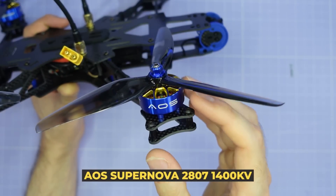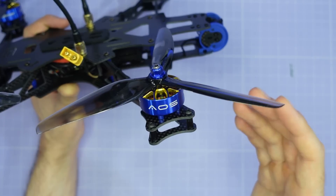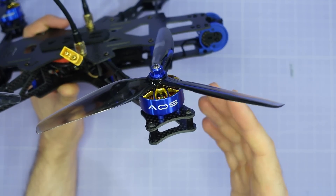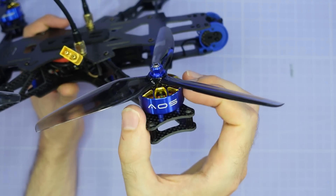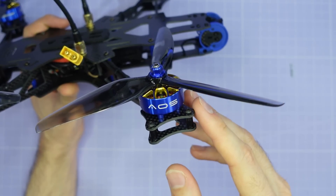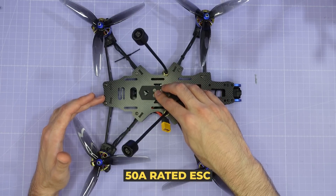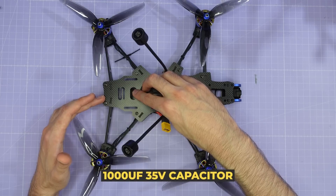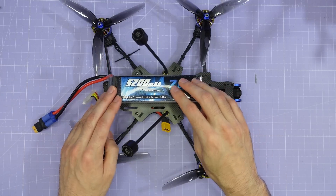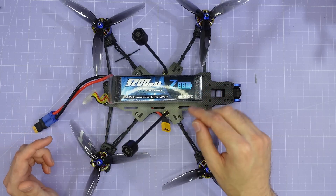The motors I'd recommend for this build are the AOS Supernova 2807 1400kV motors. In my testing these provide the best thrust to weight ratio of any 6S motor, and if you're looking for a lightweight, high performance long range build these are exactly what you need — available from RCMPower and all good retailers. For components I'd recommend a 30x30 electronic stack with at least a 50 amp rated ESC, a 1000 microfarad 35 volt capacitor, and a 5000mAh 6S LiPo or a 6S 2P lithium ion pack. Links to recommended components are in the video description.